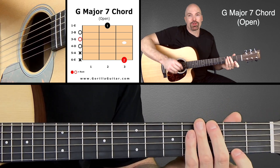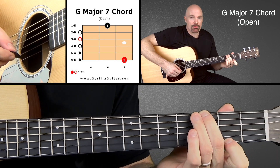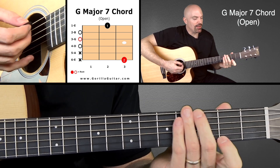So that way when you strum it, it sounds like this. And if you strum it fast, you don't even notice it.